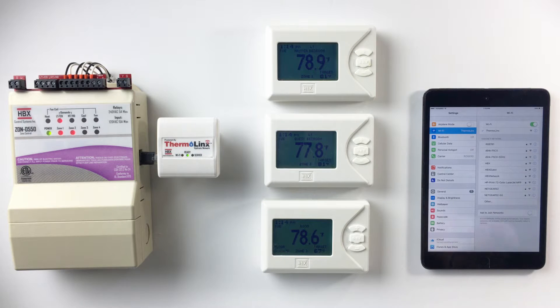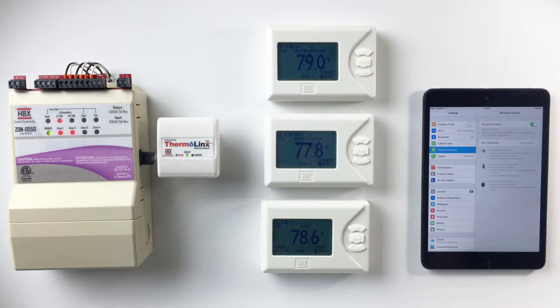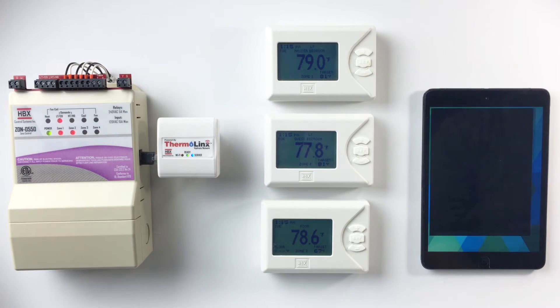Turn on your personal hotspot. For Android devices, do not turn on your personal hotspot at this moment. Do not use numbers, symbols, or spaces for your hotspot name and password. Start the HBX Zone app.